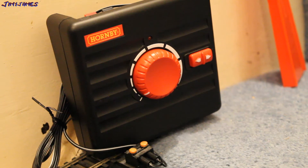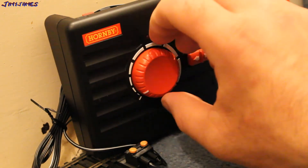Hello, this is Hornby's new R70229 controller. I have found that it makes the locos a bit more noisy. I will show you what I mean.